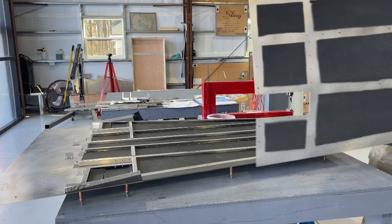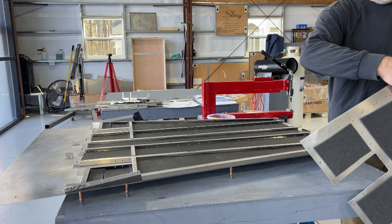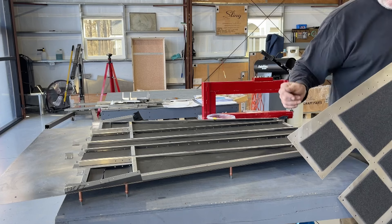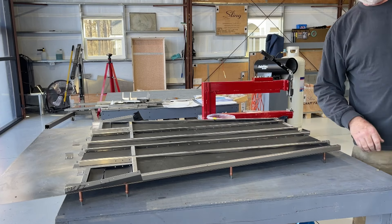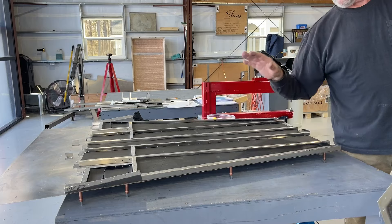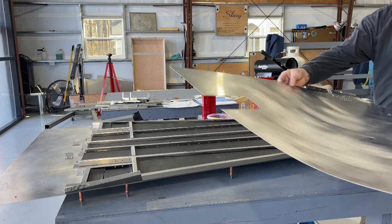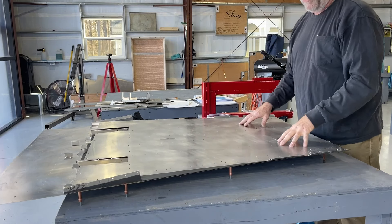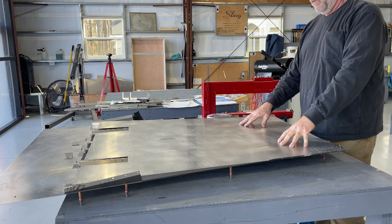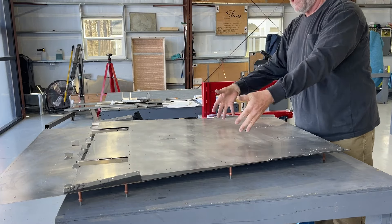I've got the foam — this is closed cell and this is open cell. This open cell comes from the kit, and I bought this closed cell eighth inch insulation. Like I said, I just doubled it up creating a much more soundproof property. Then I'll go ahead and put this skin on here and we'll begin adding components to this, which will essentially be the floor — this will be the rudder area, bottom skin, bottom of the floor of the cockpit.